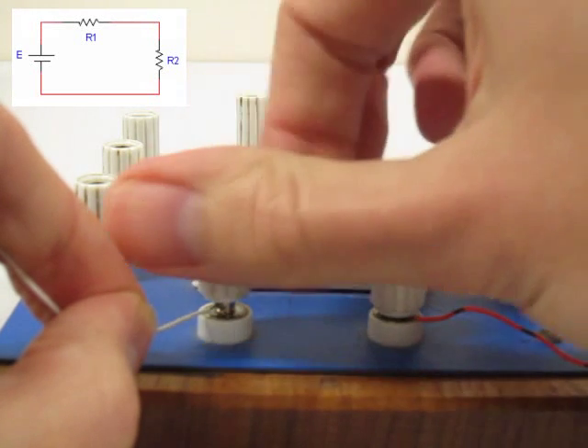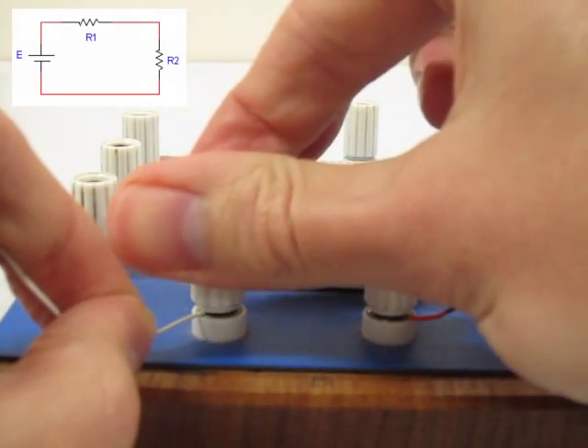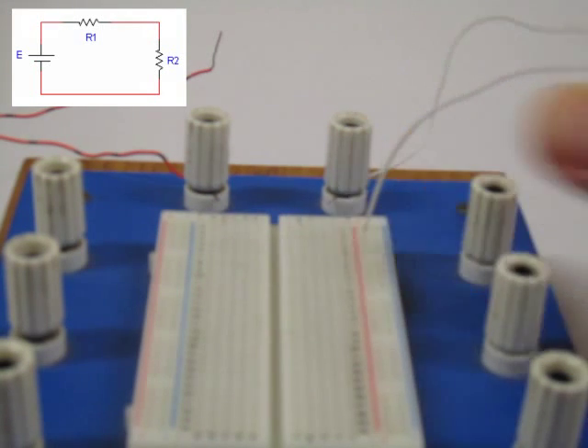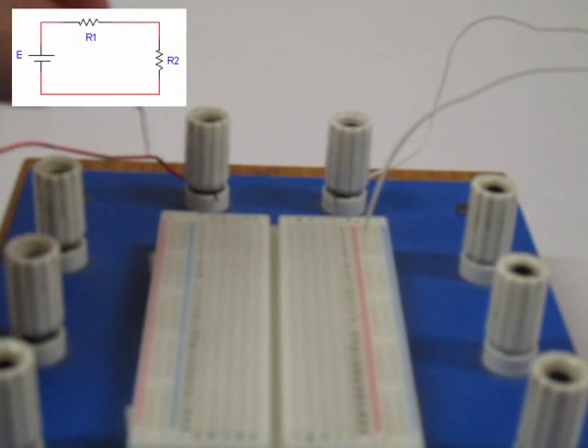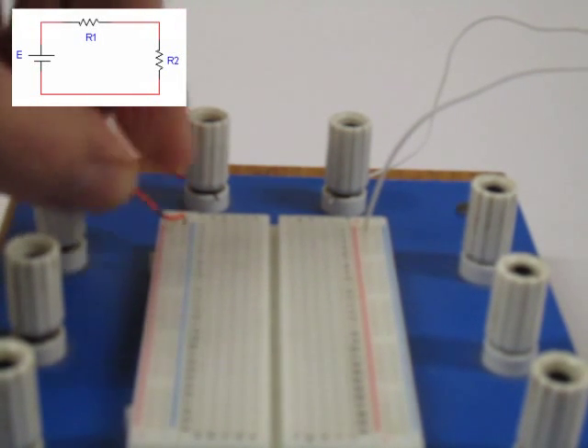We will start by building a simple series circuit. We start by connecting two wires to the banana terminals. Use the wires connected to the banana terminals to make a connection to the breadboard, using the long power supply channels on the sides of the breadboard for these connections.